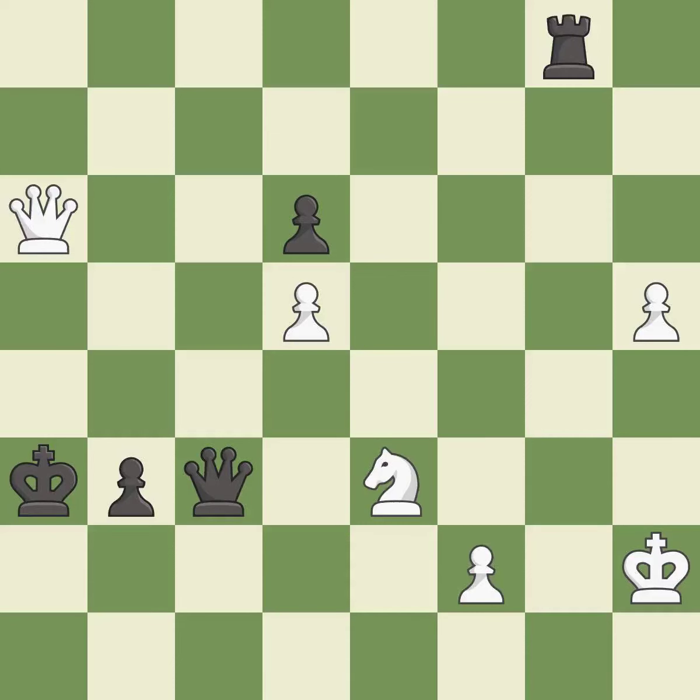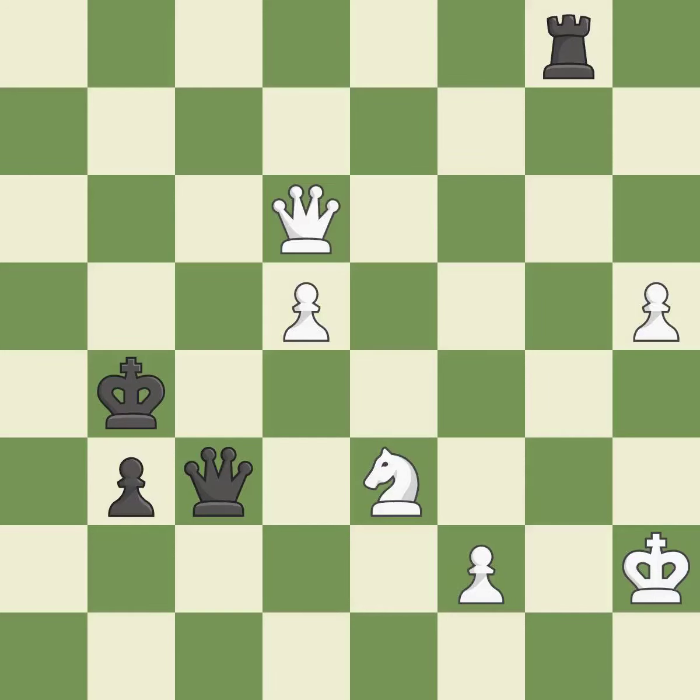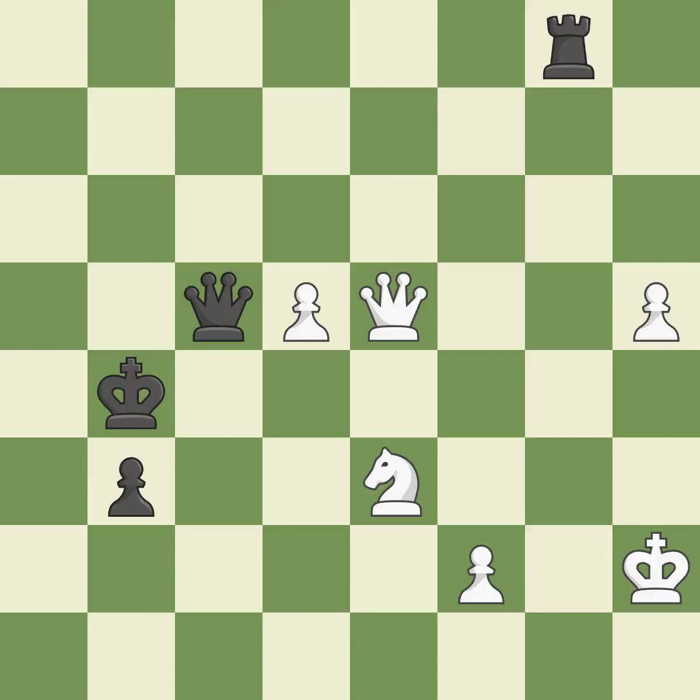This threatens to win a pawn. This is the only move that works — it is a great move. This steps away from the checking queen. This is the only good move — it is a great move. The game was close to equal, but now white is in a losing position — it is a mistake. This blocks the check from an opposing queen. This was a game-changing move, giving black a winning position — it is a great move. This threatens to push a passed pawn towards promotion — it is an inaccuracy. That's an unfortunate error — it is a mistake.